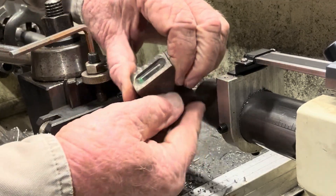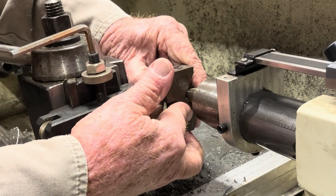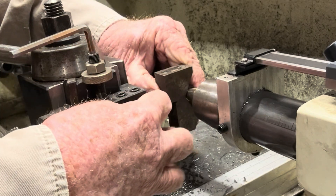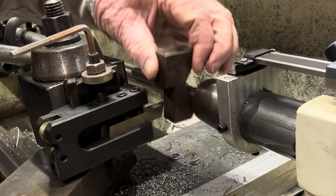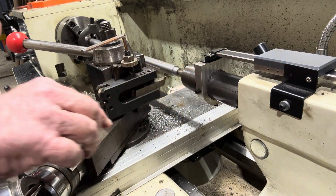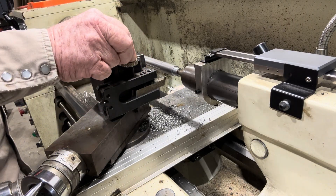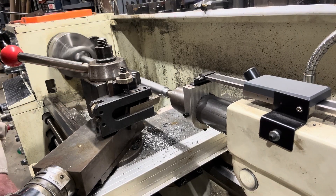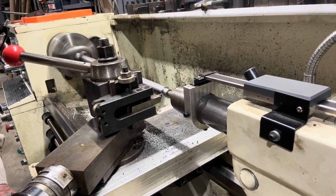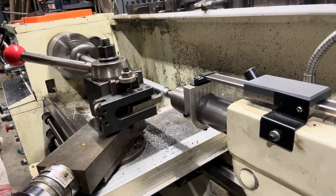All right, what I'm doing with this — see that level in there? Get that on there and set that right on your tool. Then you get it leveled and you know that your tool is in the center of your cut. That's the easiest way to set it up. In years past, I've always had to set them up off of the end of the live center.